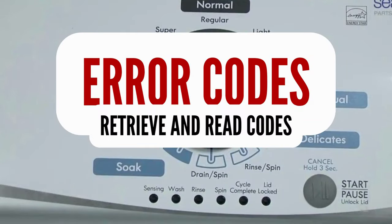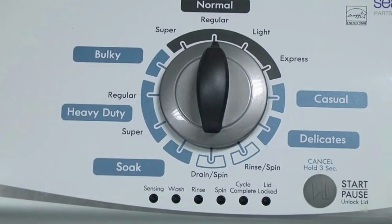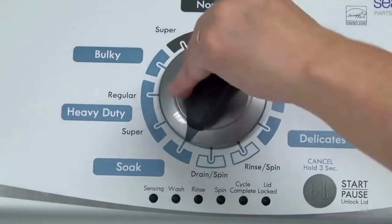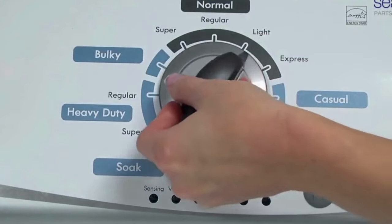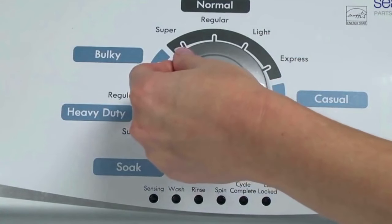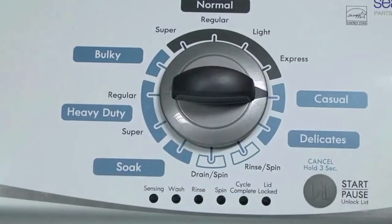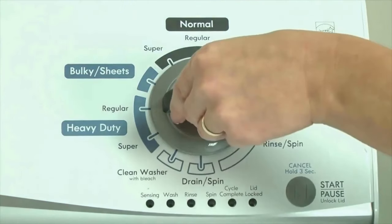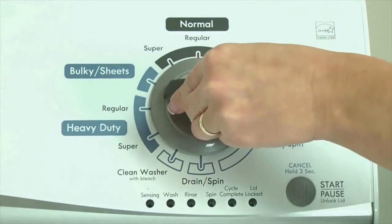Step 1. With the washer shut off and all indicator lights off, turn the control dial 1 complete rotation, 360 degrees, counterclockwise, stopping with the dial pointing straight up. Now quickly, within about 6 seconds, turn the control dial 3 clicks clockwise, 1 click back, and 1 more click clockwise — or in other words, 3 clicks right, 1 click left, then 1 click right. All the green status lights blink when you successfully activate the diagnostic mode. If the status lights don't blink, try again, maybe turning the knob a little faster or slower.